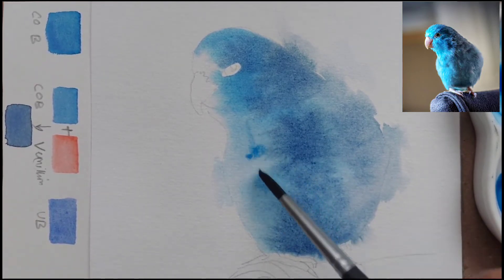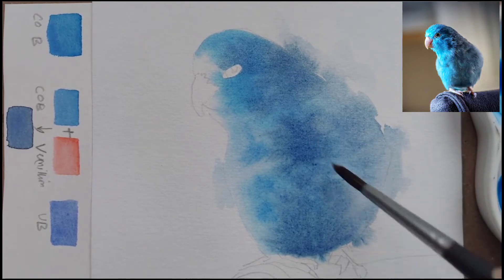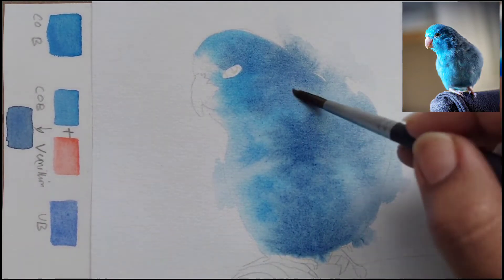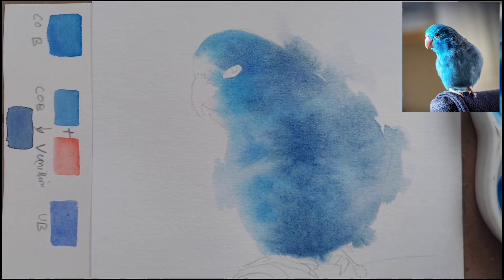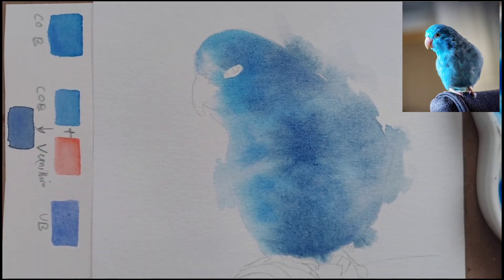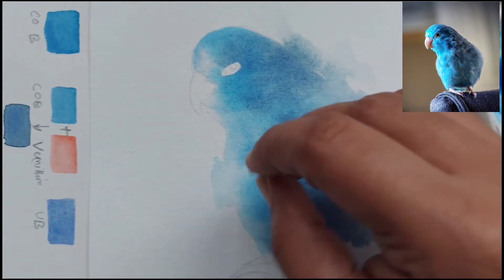We will be defining some more edges, but for now I have just merged it into the background. This is going to dry up much lighter — it looks very dark right now but it will dry much lighter. I have lifted some of the paint with a damp brush from places where you see highlights in the reference picture. You can also use a wet tissue.